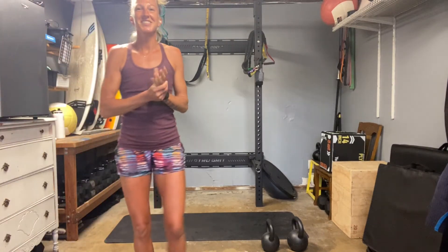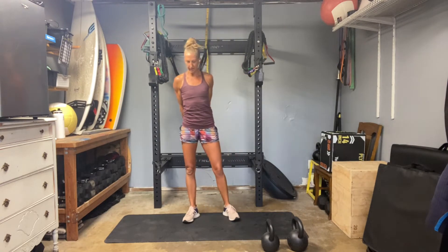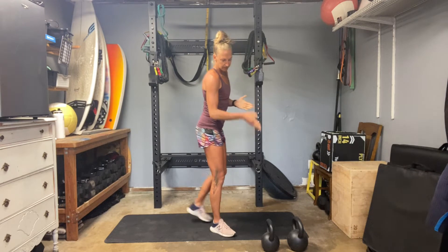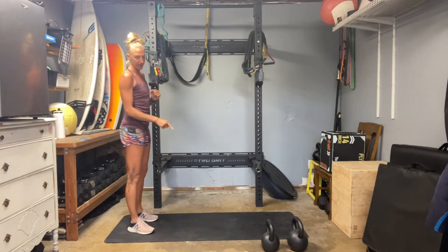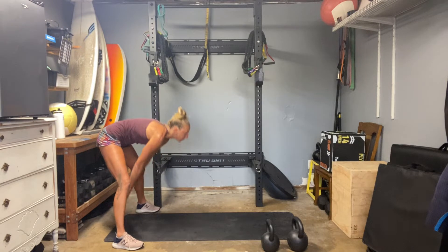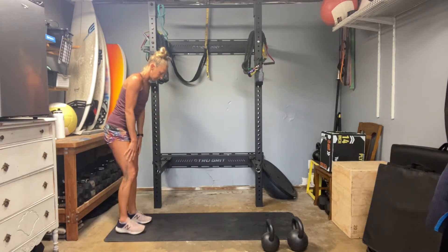Well, everyone, you have made it to day 60. It's our final day of repetitions and routine. We are going to be hitting up a kettlebell set today. If you don't have kettlebells, as always, dumbbells work just fine. So I have a 20 kilogram and a 35 pound — I'm not quite sure what the kilograms are on that one — and I'm going to attempt to use those for our day, but I have some lighter ones on the ready.